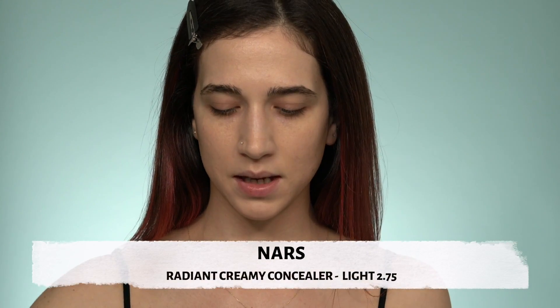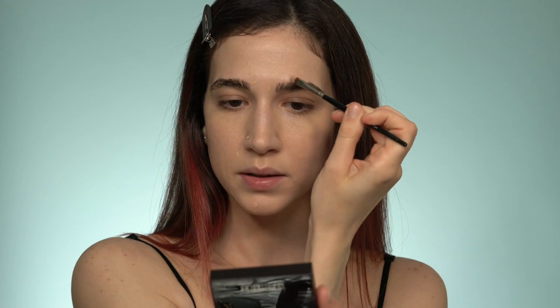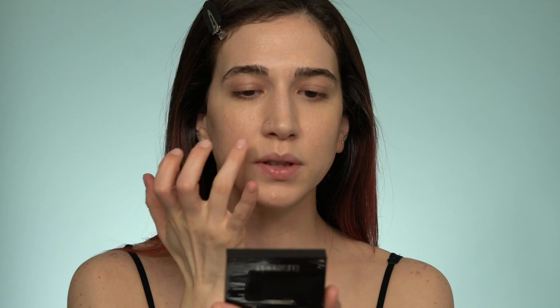Next I'm moving to concealer. I'll use my ring finger to blend it, and whatever is left on my finger I'll press into the areas that are a little red around the nose and chin. I put a little concealer on the back of my hand and use a small brush to spot-cover the blemishes. You don't need full coverage — you just need to spot-correct. The trick is to leave it on for a few minutes to let it settle, then blend it in with your fingers.